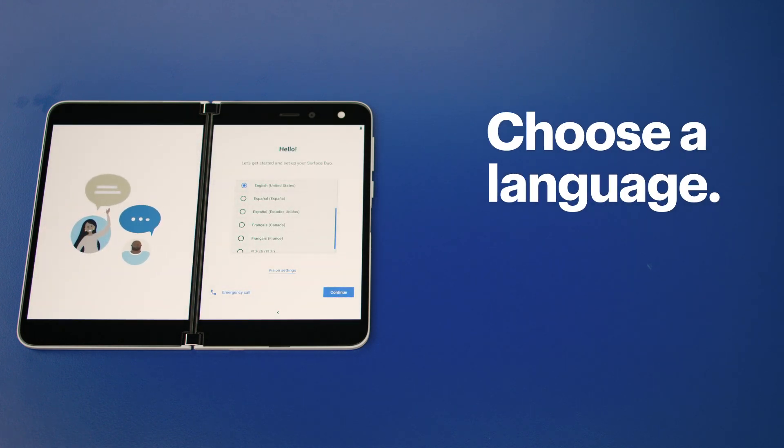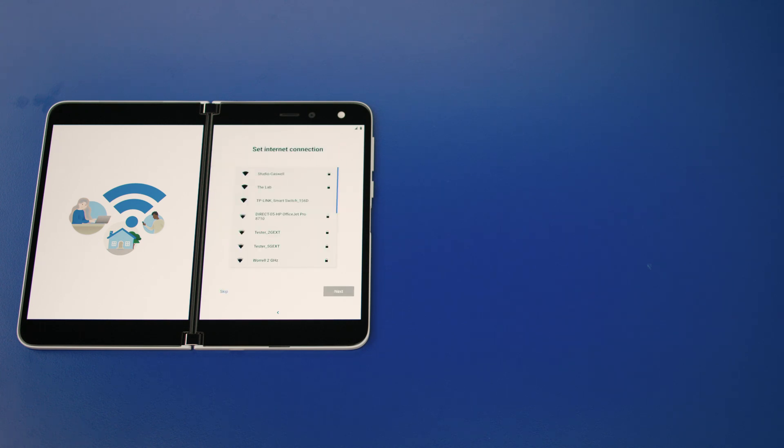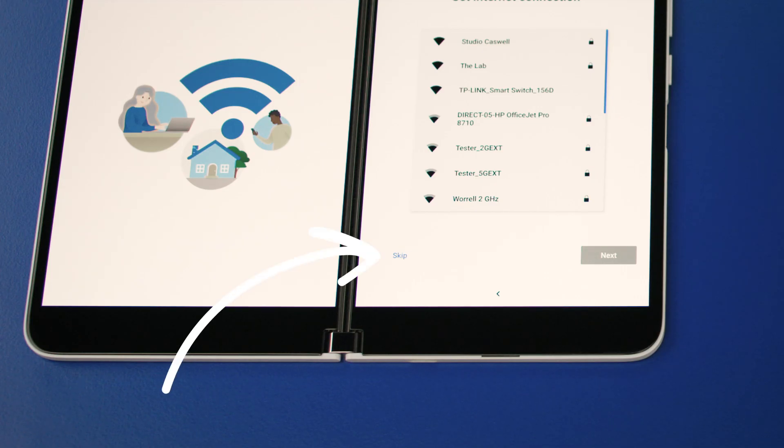When it boots, go ahead and select your language and press continue to move on. Next, confirm that the SIM card is properly inserted and functioning. If you're only going to be using Wi-Fi and don't have a SIM card, you can press here to skip this step.